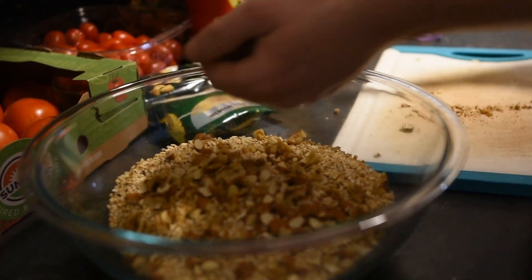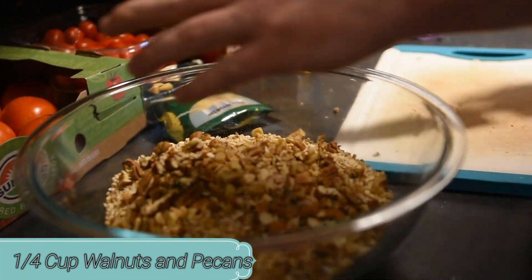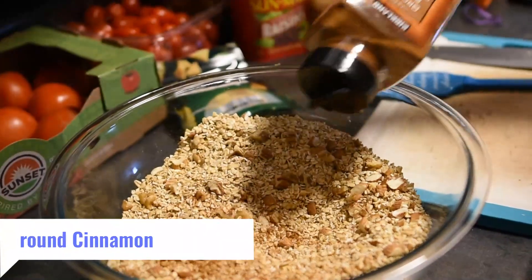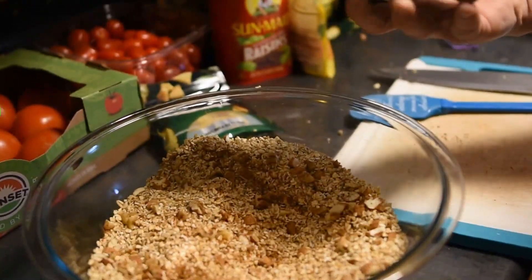So apparently I forgot to hit record — there's also a 1/4 cup walnuts and a 1/4 cup pecans in there as well. Now we're going to mix the nuts and the oats up really well. Now we're going to throw some cinnamon in there, probably a tablespoon or two.